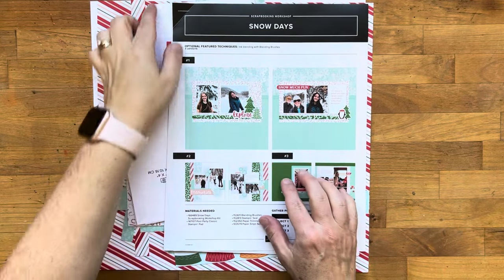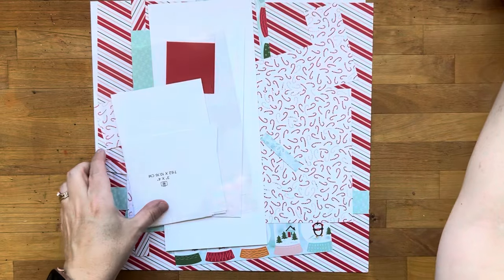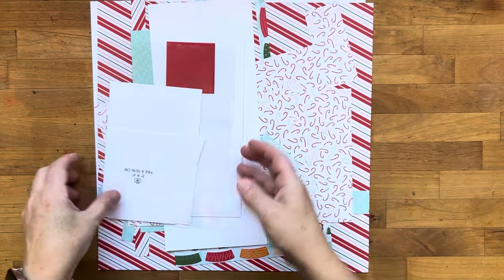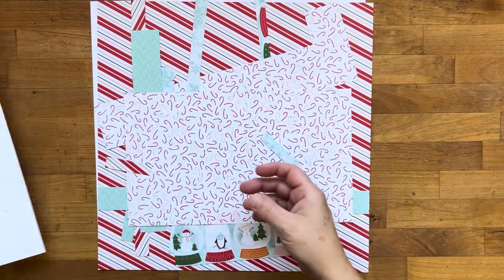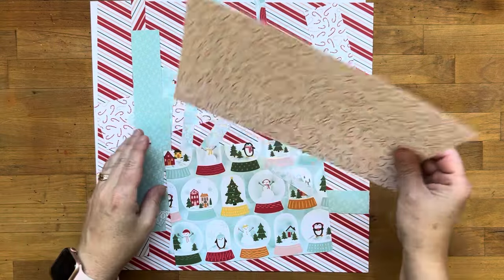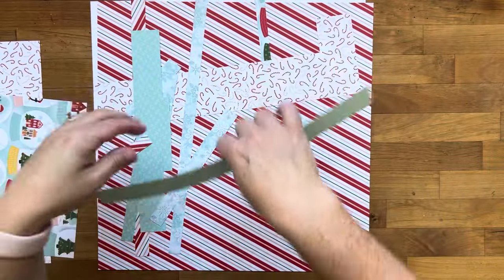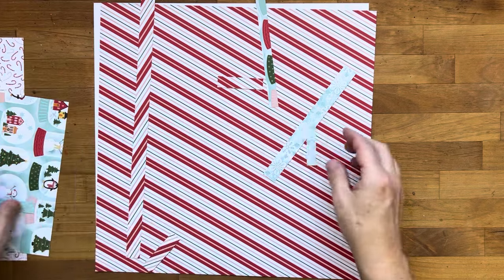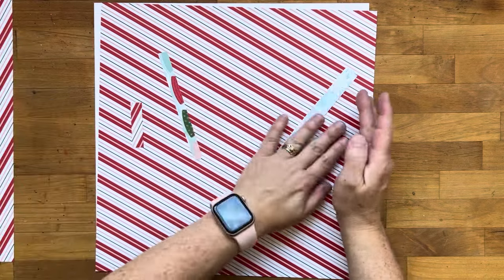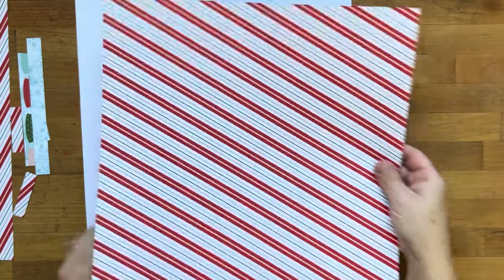Hey there stampers, welcome back. This is part five of the Snow Days Scrapbooking Workshop kit series. The first thing I'm going to do is share the contents of the kit. I've got some scraps of cardstock, lots of scraps of patterned paper — some little pieces and some larger pieces. I do have one full sheet of diagonal striped patterned paper and one full sheet of white left.